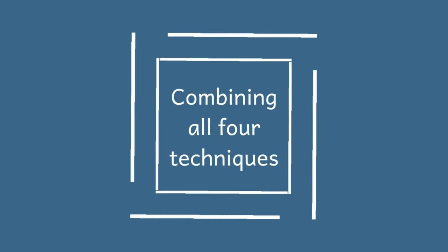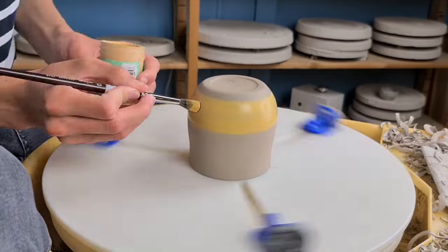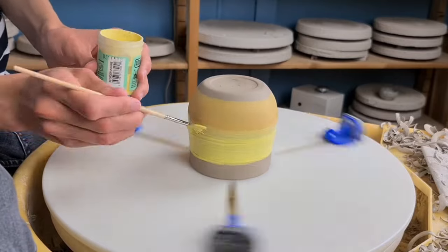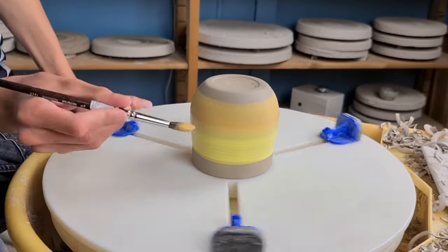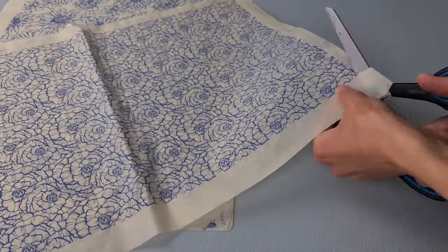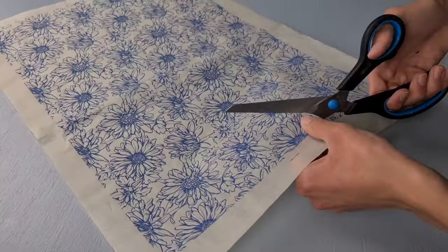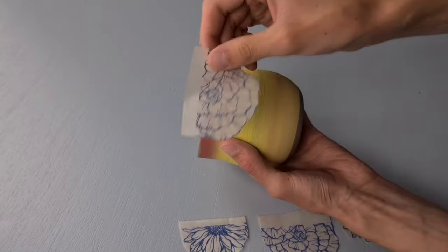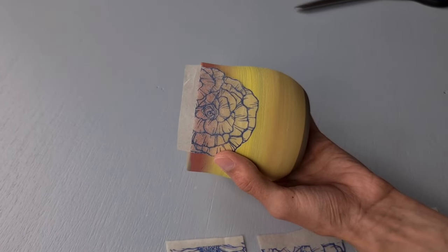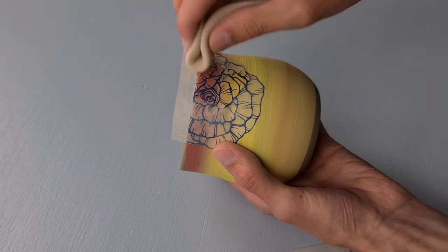These were all four techniques, but now I'm going to use all four techniques on one cup. I start blending the colors, but as you can see I do not glaze all the way down to the bottom, because that's the place where I will be carving away some of the clay. For this cup I'm going to use two different transfers with two different flowers. I only use half flowers because I'm placing them on the rim. I do exactly the same as before — I just wet them very carefully, try not to fold them, and then I take off the transfer.